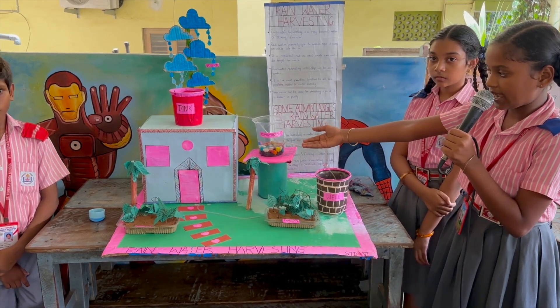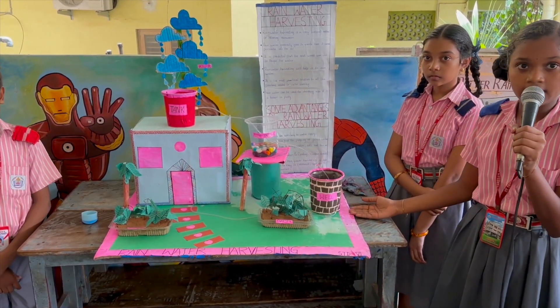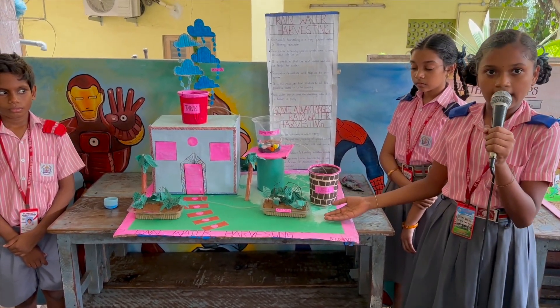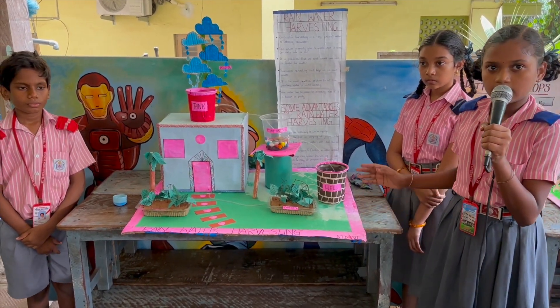This is a filtration tank where the water will be filtered, and this is a well where the purified water will be collected. We can use the water for gardening or everything.